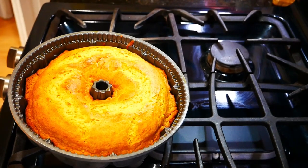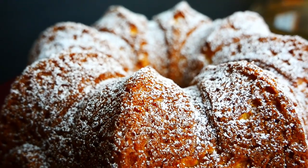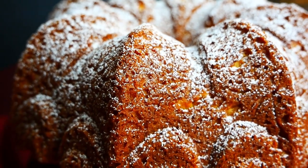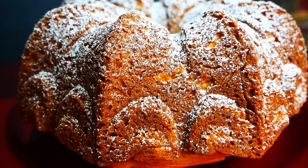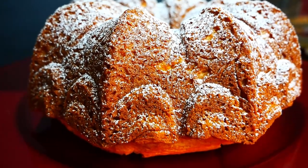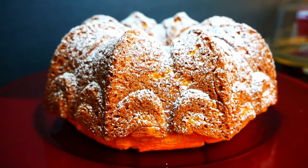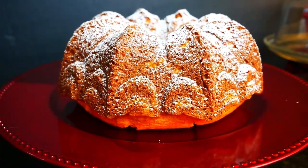After it cools completely, put it onto your cake platter or plate. I lightly dusted mine with some confectioner's sugar. If you want to make it a little different, you could mix a little bit of rum with your confectioner's sugar and do a glaze on top.